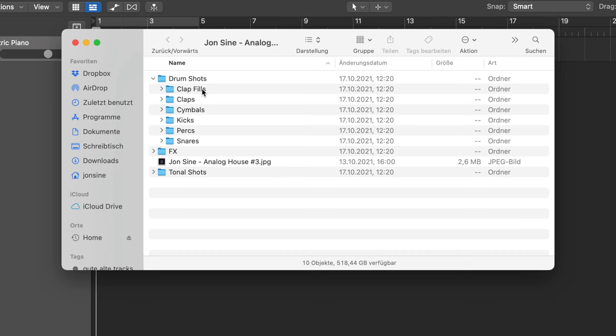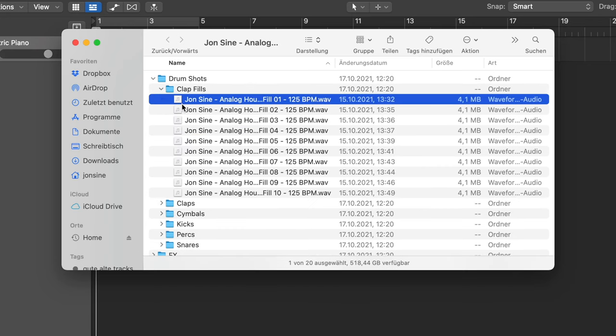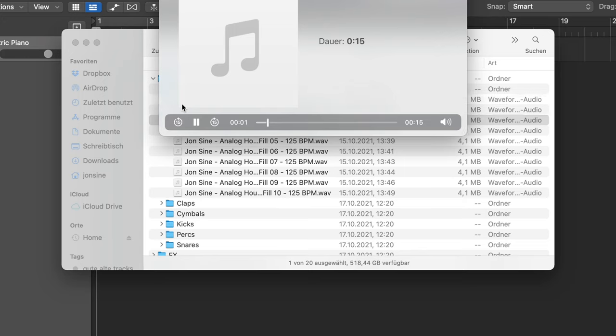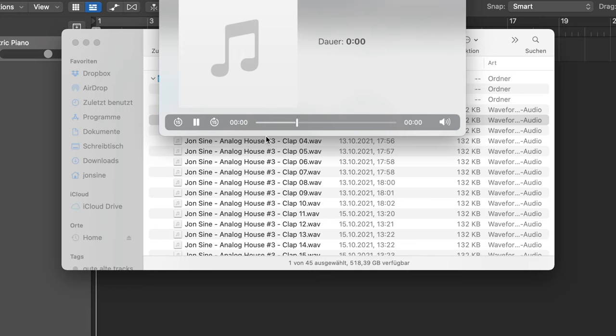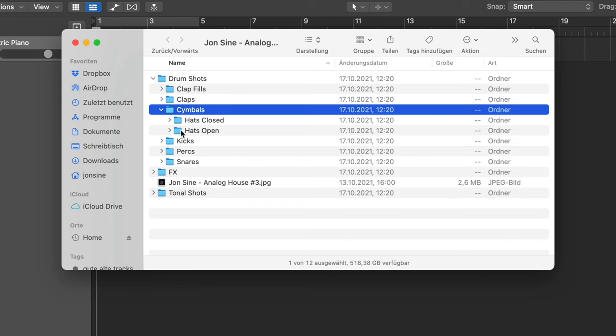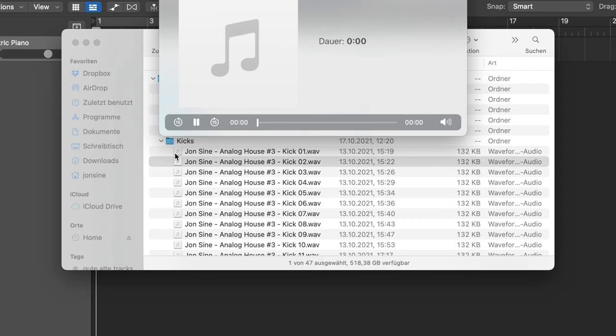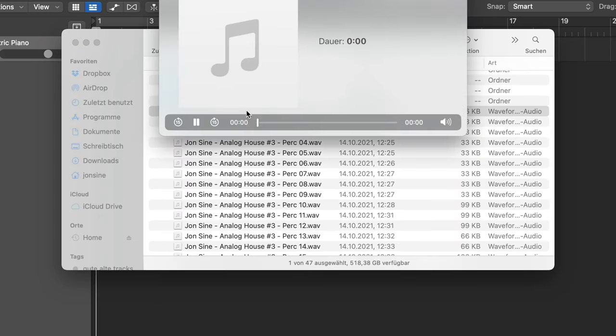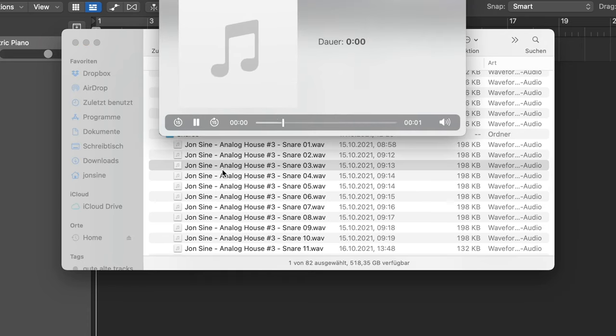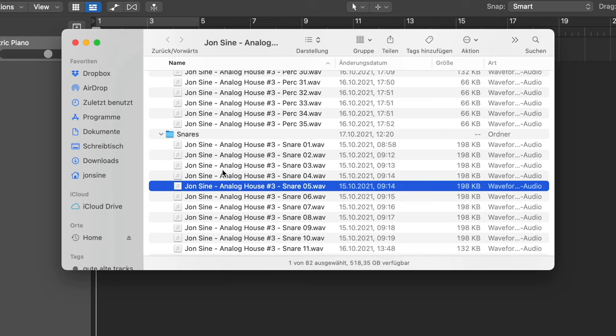You've got the drum shots — all of them as one shots: claps, fills, 125 BPM. Nice with reverb, you can reverse them or sidechain them. Then we've got standard claps — short, long, snappy, stereo, with effects and no effects. It's all in there: cymbals, closed hats, open hats, kicks — the most important by far — all with some analog flavor. Percussions, some of the standard stuff, some of the more fancy stuff, and of course snares.